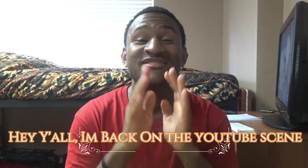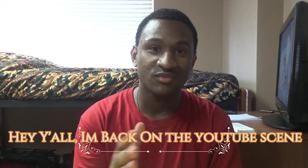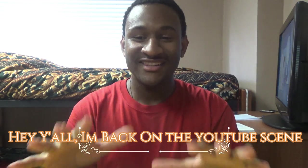Hey Lava fans, it's your boy Lava Guys. Look, I know I have been slacking with the videos, I know. But today, as you can read the title, this is gonna be an unboxing video, okay?